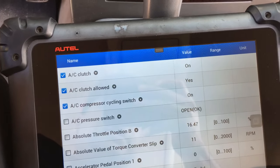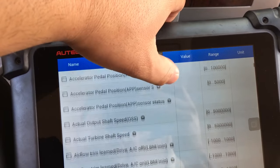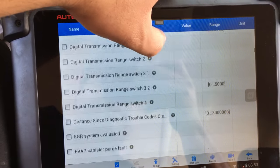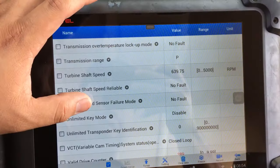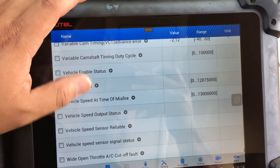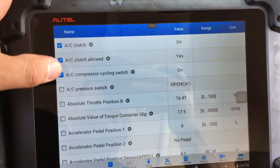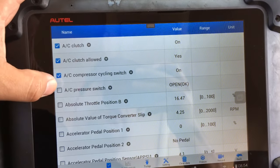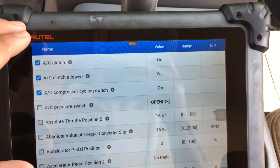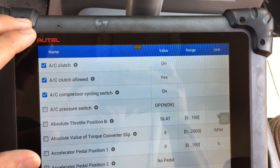The other thing we can see is that the cycling switch — the pressure cycling switch — is on, which does indicate that we have sufficient refrigerant in the system. There's no data PID that gives us the actual pressure of the refrigerant in the system. The AC pressure switch is just an on/off switch — whenever it hits a certain pressure it's either open or closed. Right now everything is functioning properly, so this doesn't look like it's going to be a refrigerant problem. This looks more than likely to be a problem with the AC clutch.